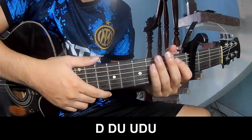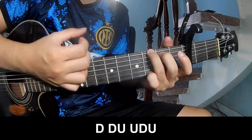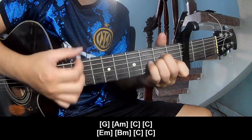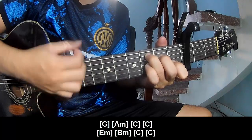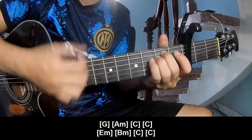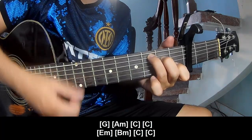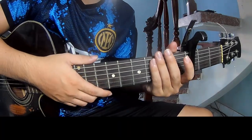For the verse, you play: down down up up, down up. And play along C, G, Am, C, C. You hit this strumming in the same way for the rest of the verse.